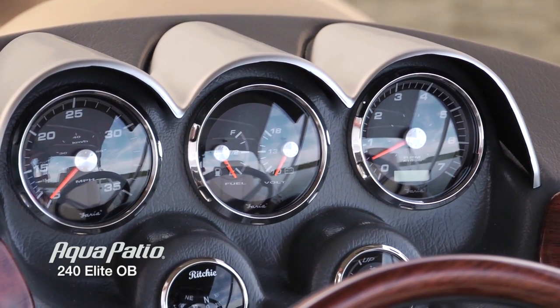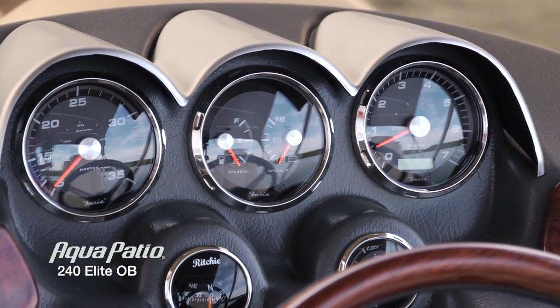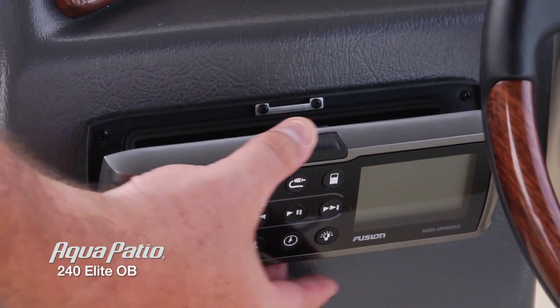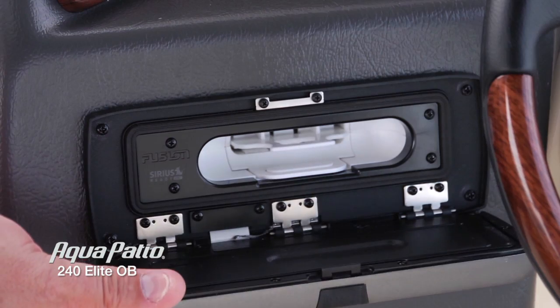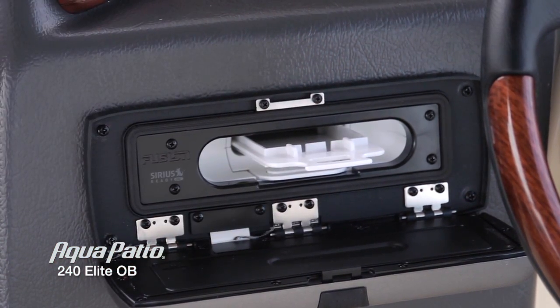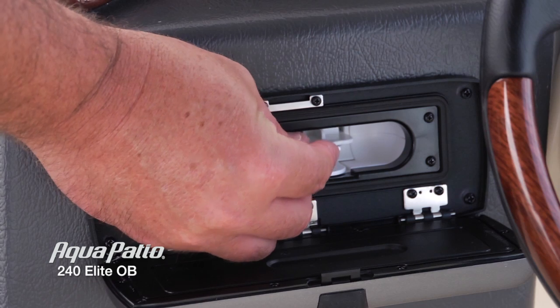We've got an optional stereo on this boat, which is a Sony Fusion head unit. The secret behind this radio is that you can actually put your own iPod or iPhone in here, slide it into that little case, and protect it when you're out on the water.